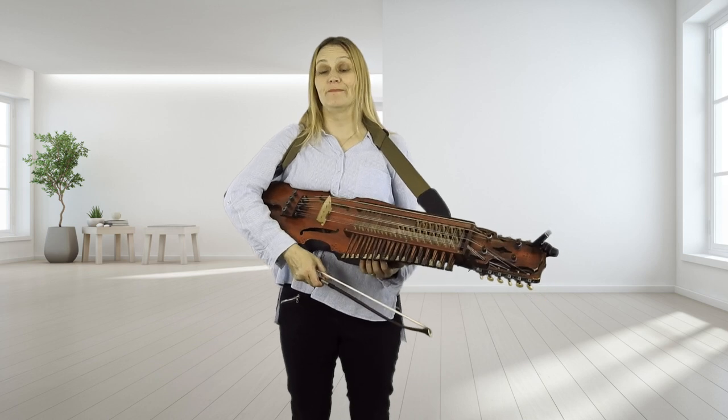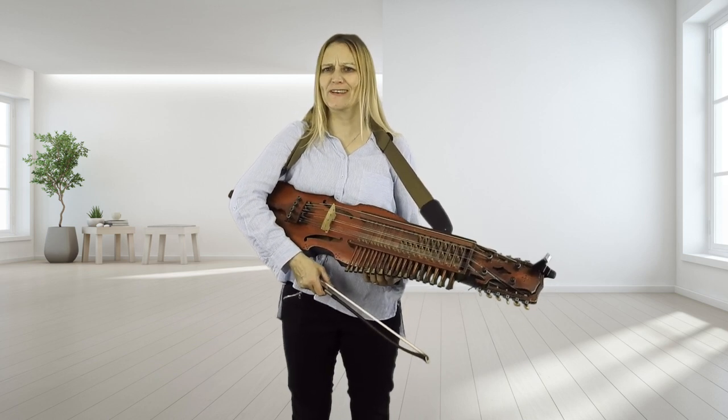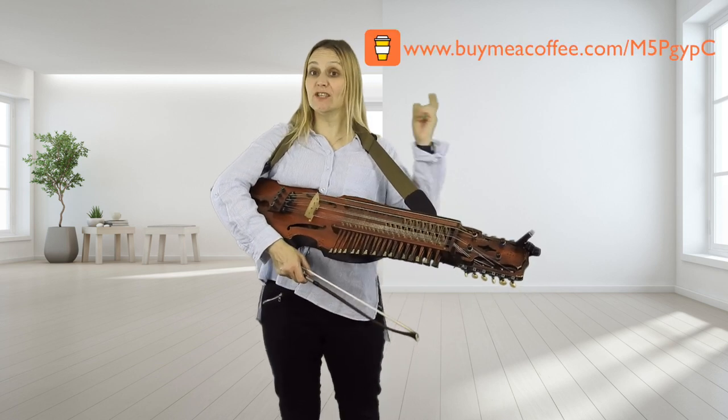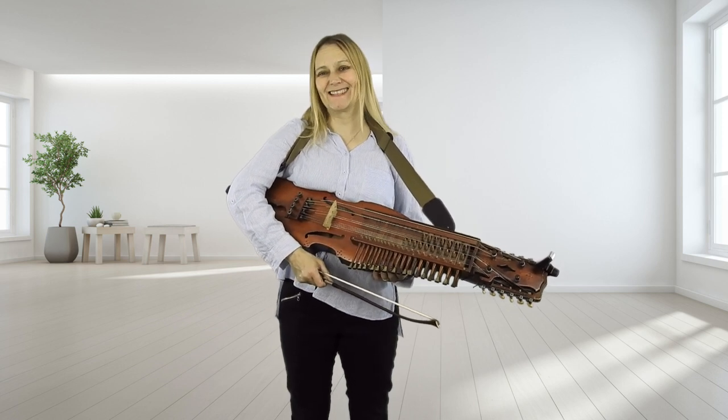So that is Grimstock, Horsley Manor Virtual Session Playford Danceable No. 3. Thanks for watching. If you like the video, please do consider buying me some coffees or putting something in my tip jar, and I'll see you again in the next session.